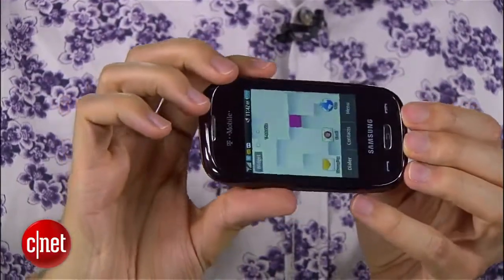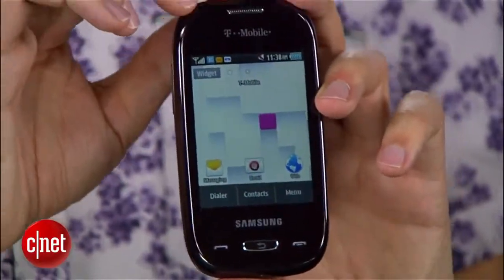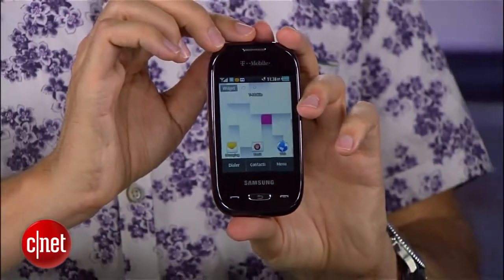Now, I know this isn't a criticism, trust me, when I say that this phone does look like it's from another time, because I recognize that there are a few people that probably want a phone like this. They want something that doesn't require a data plan, they want something with a physical keyboard, and they want something that's just not complicated with a lot of features they're not going to use. This phone definitely fits the bill for all of that.